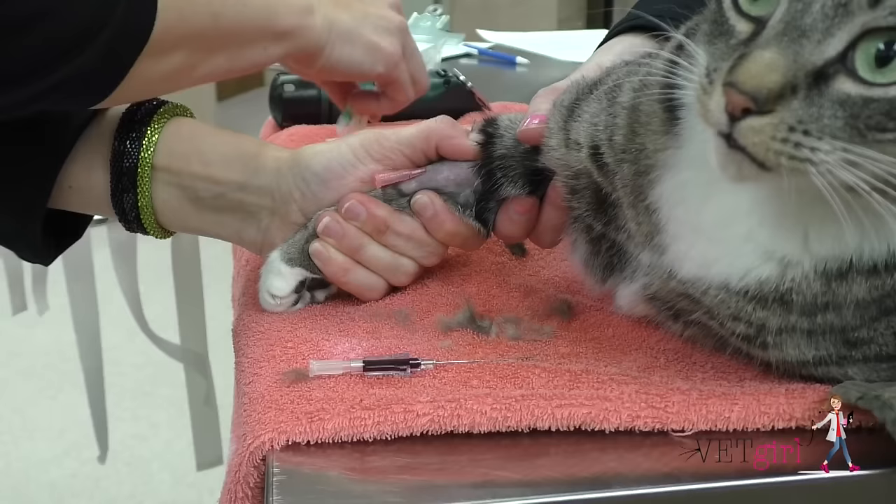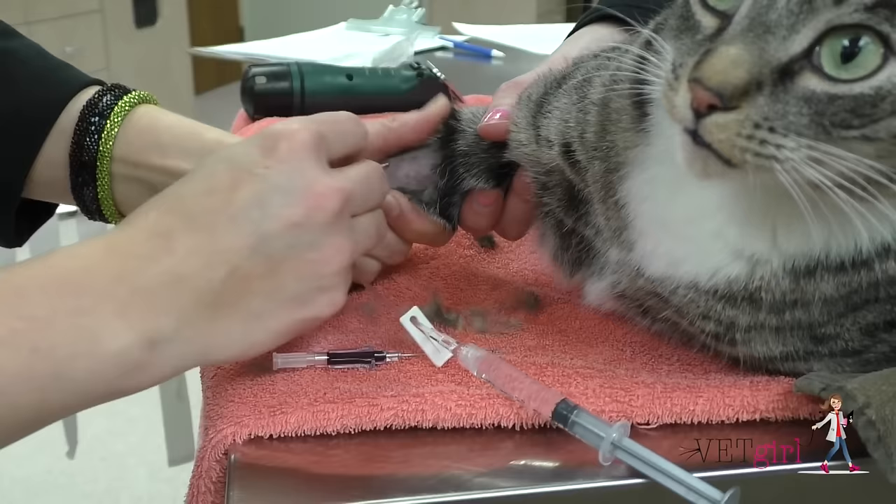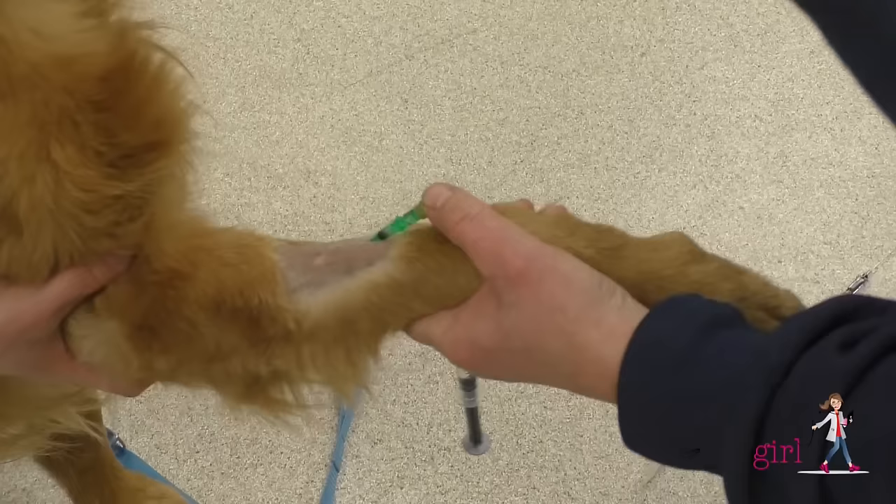Once the catheter is thought to be seated within the vein, the catheter should be inserted over the stylet, typically with the forefinger, without moving the location of the stylet.